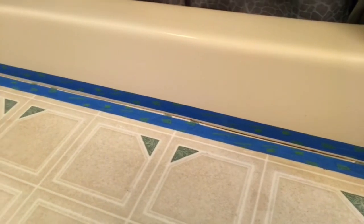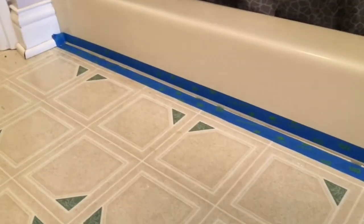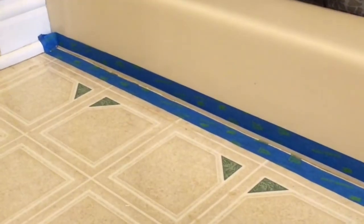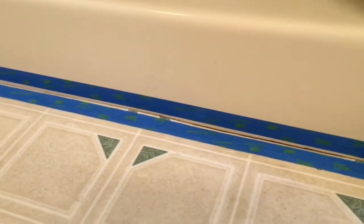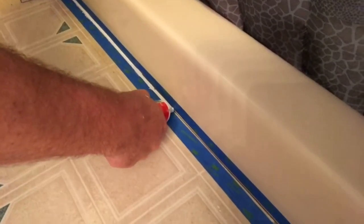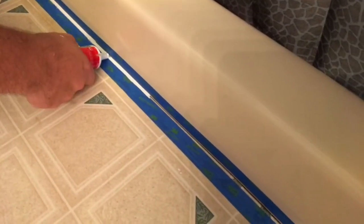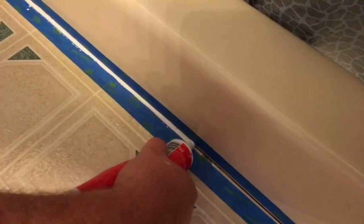This is what it looks like when it's ready for the caulk — it's clean, it's taped, nice and straight lines, with a nice little one-eighth to one-quarter inch gap. We're going to cut that tip at about a 45-degree angle, apply some pressure, and get that across there. Because of the tape, we don't have to be super careful or talented with this — we just want to get some caulk in there.